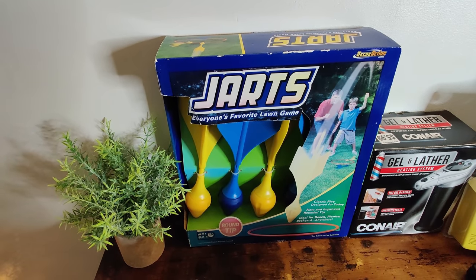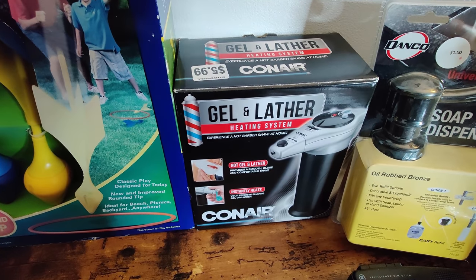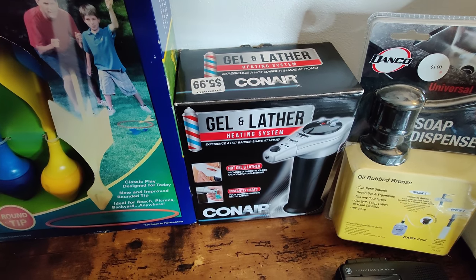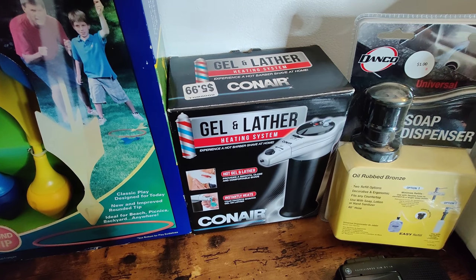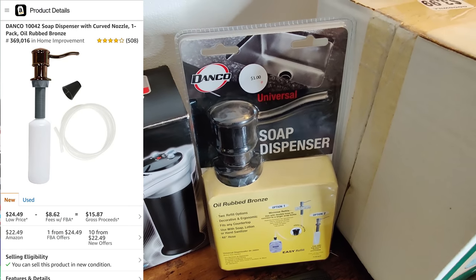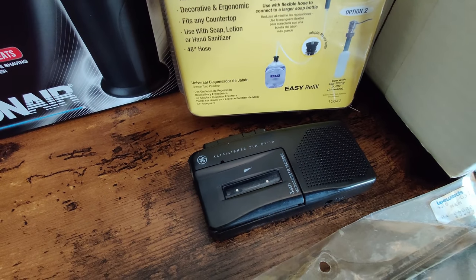Got this ConAir gel and lather heating system. I sold a ConAir lotion heater recently for over a hundred dollars new on Amazon. This is new inside but the box has a little wear. You can't sell it used on Amazon because it's health and beauty, so on eBay you're looking at about $25 plus shipping. Got this soap dispenser at the thrift store for a dollar - going to be an easy $12 FBA, I didn't even have to look it up. Then I got this GE micro cassette recorder - paid 50 cents and I should be able to sell it for $24.99 if it works.